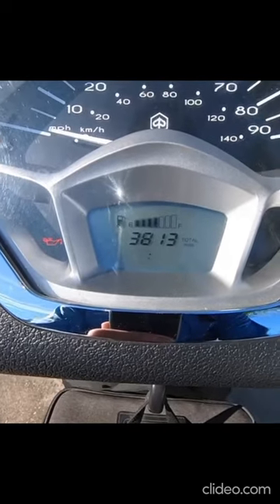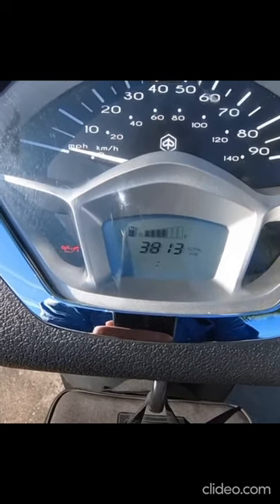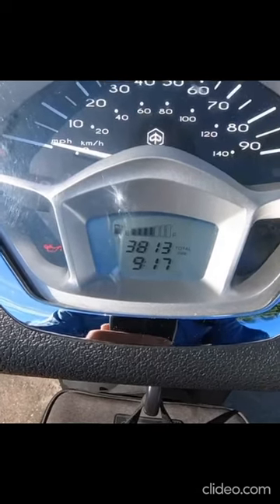To set the minutes, we're going to hold the mode button again while it's still blinking, and now it moves to the minutes. Since it is 9:17 AM, we're just going to let it be. Let it flash for a few seconds and now it's all set — simple and easy.